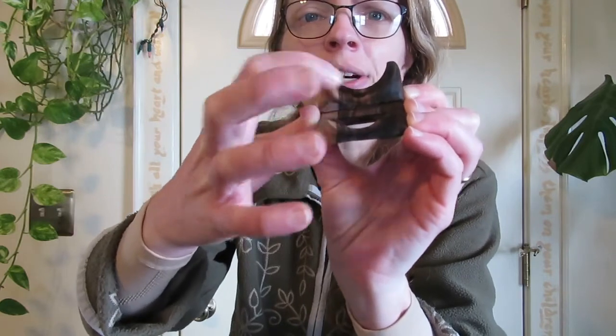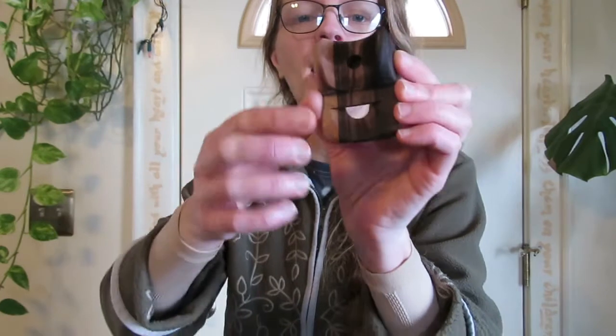Your lips are kind of sealing this — there's a little indentation here — and the air goes past that. Your open mouth controls the angle at which it goes through the whistle part, and that's what changes the pitch.